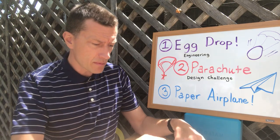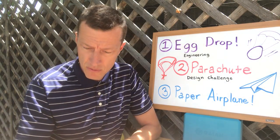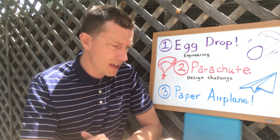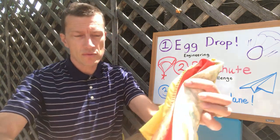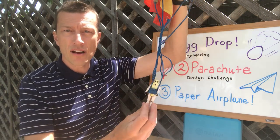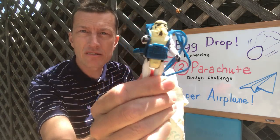A lot of students are telling me they don't have the supplies to complete my assignments these weeks, so another option, in case you don't have everything for the egg drop, is to make a parachute. One of my favorite toys when I was a kid was this Fisher-Price parachute where you could hang your action figure underneath.